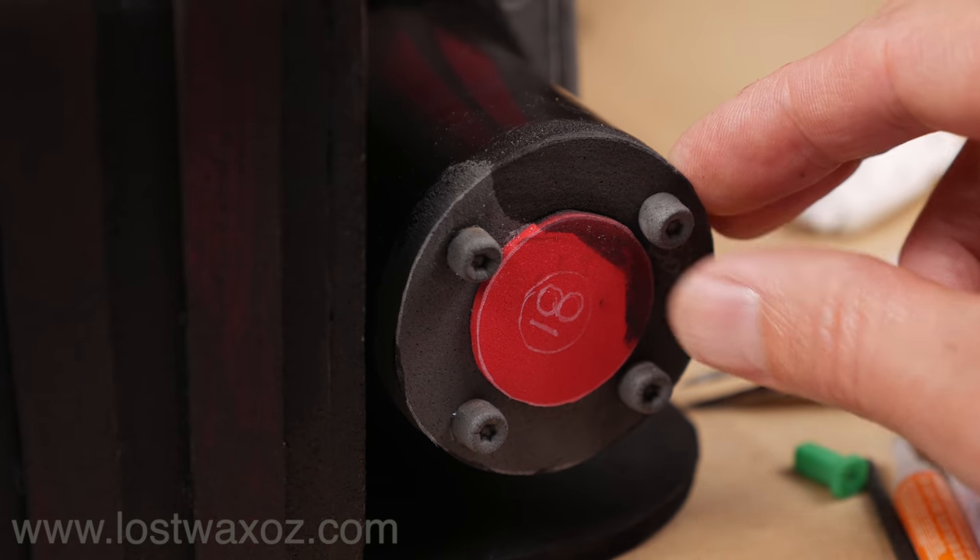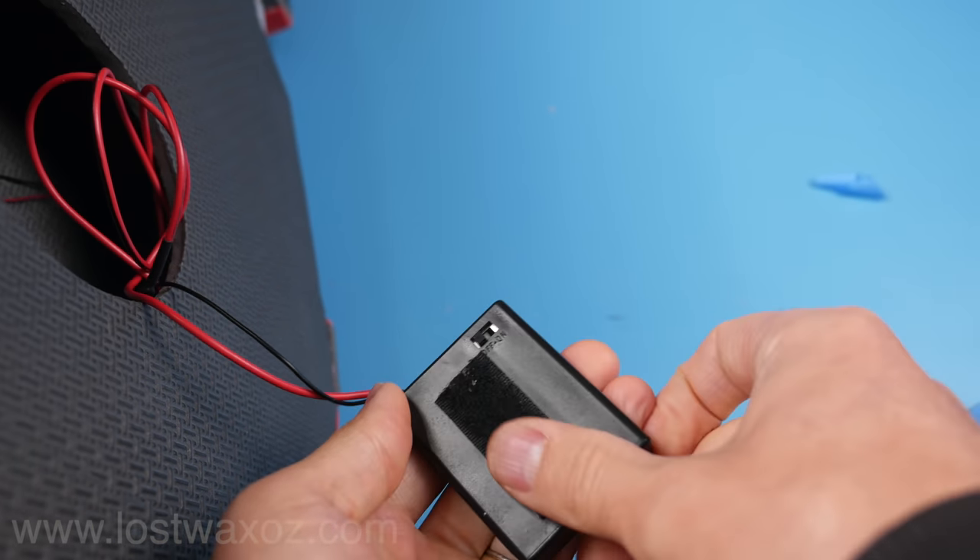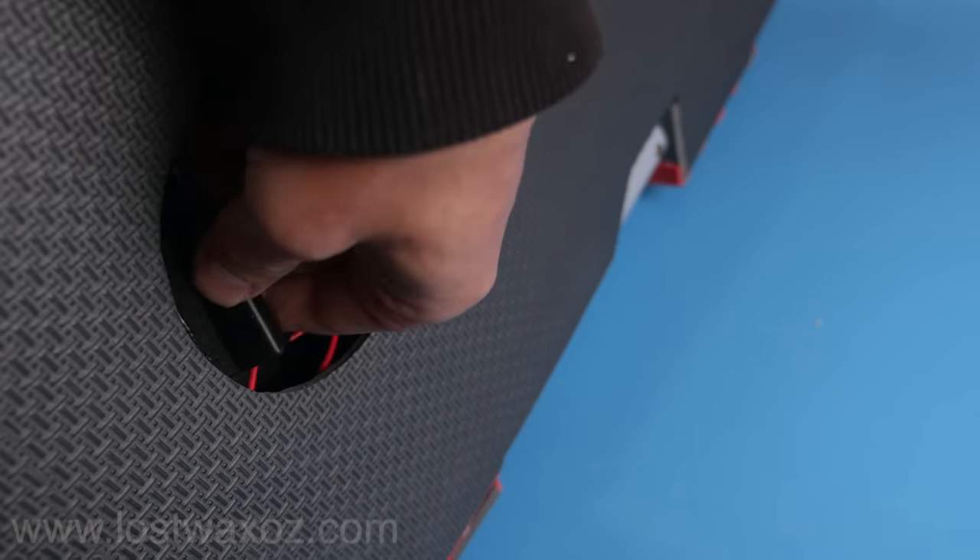Yes, I started painting before remembering to glue these on. Put a little velcro on the back of the battery pack and glue the other side of the velcro just inside the hole.